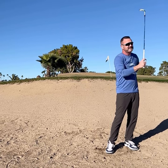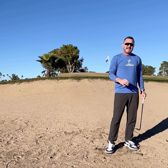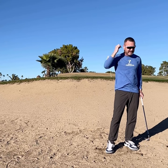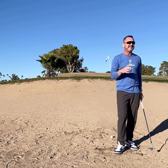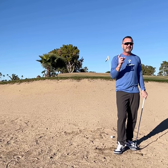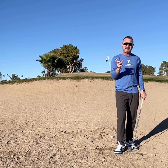Technique-wise, can it work for some? Yeah, but we don't need to do that. I just did a clinic for some women this weekend and they would never get out of the bunker that way. It's not just women — it's how we play it. This doesn't need to be that hard.